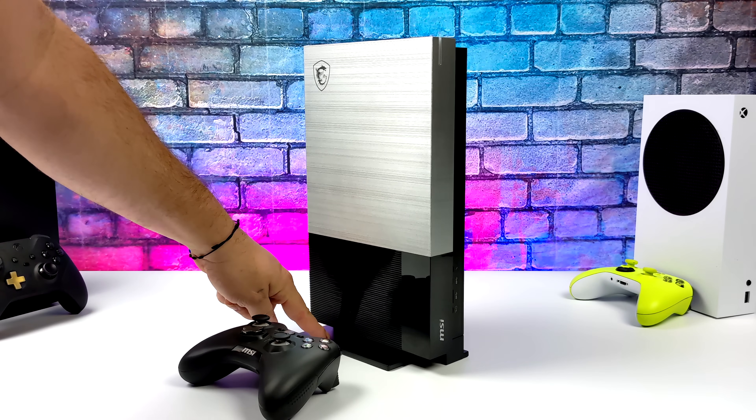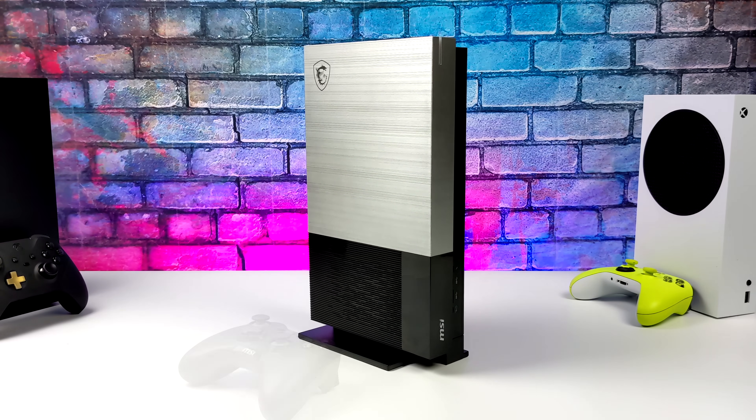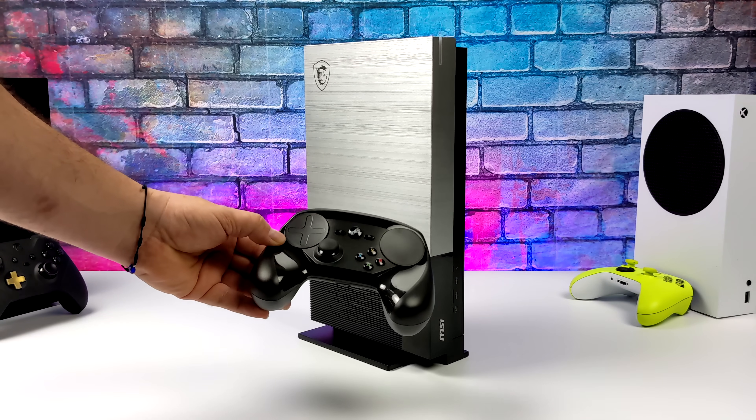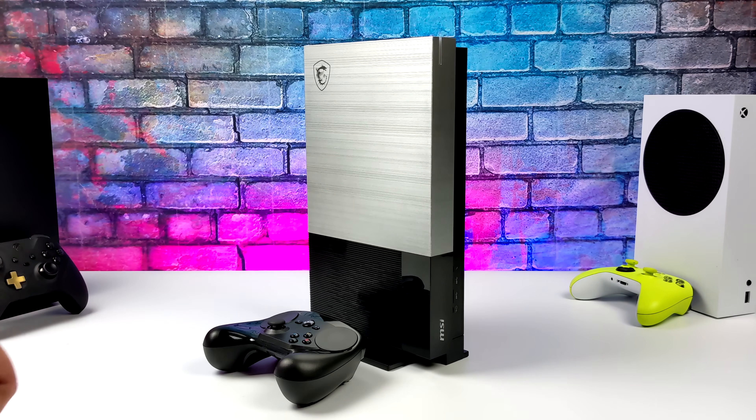If you're interested in seeing how this thing performs with Windows I will leave a link for that video in the description, but for this one here I'm going to be installing SteamOS 3 — actually the same exact operating system that's running on the Steam Deck right now — and in turn we're going to transform this console size PC into a new Steam machine.